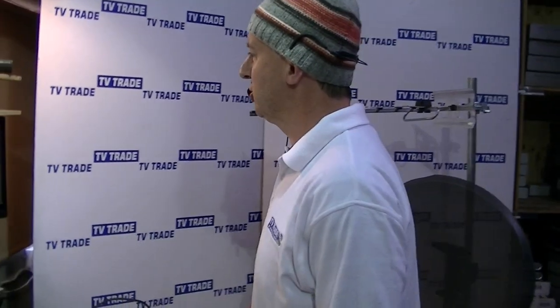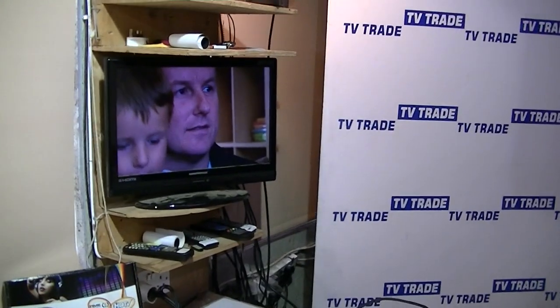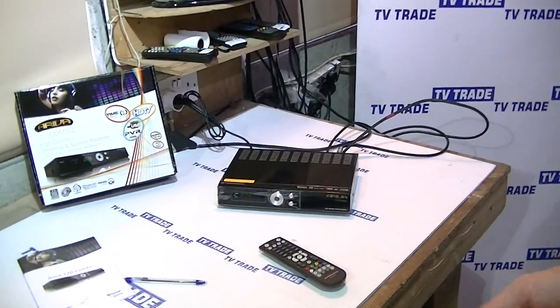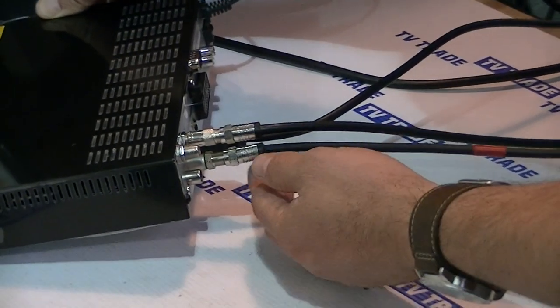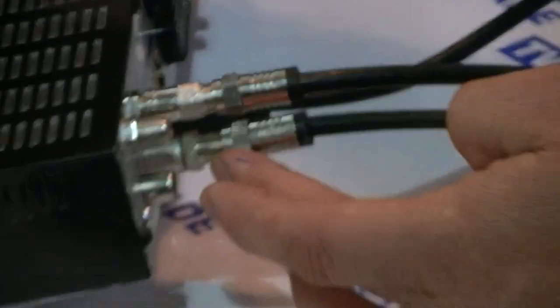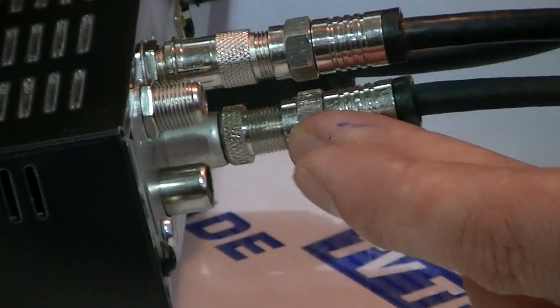I'm going to cover the topic of how to tune in the digital terrestrial Irish channels onto the Arriva 120. The first thing to make sure at the back of the box is that you have the UHF aerial connected to the antenna in port, which is just here with my fingers on it.